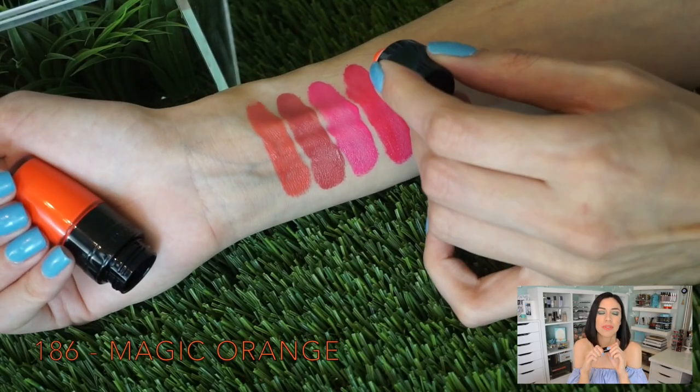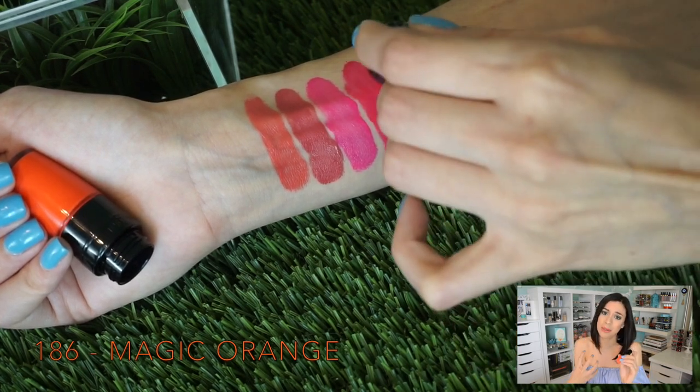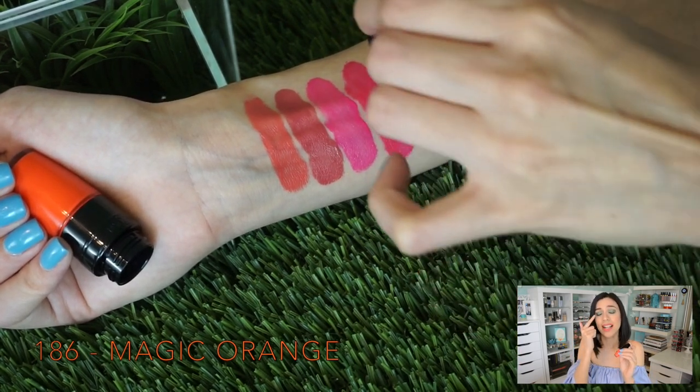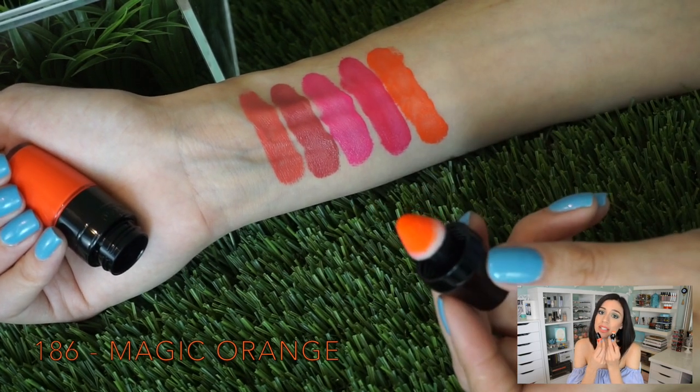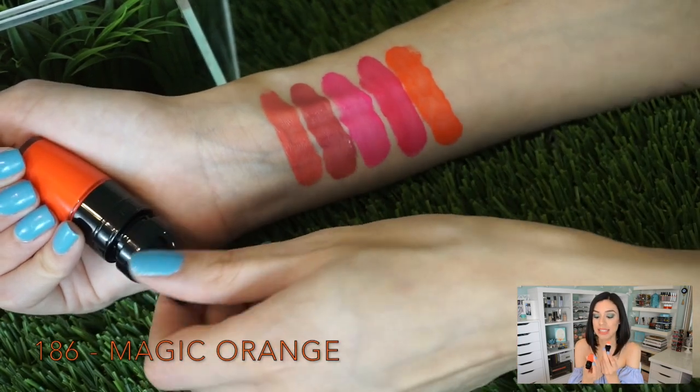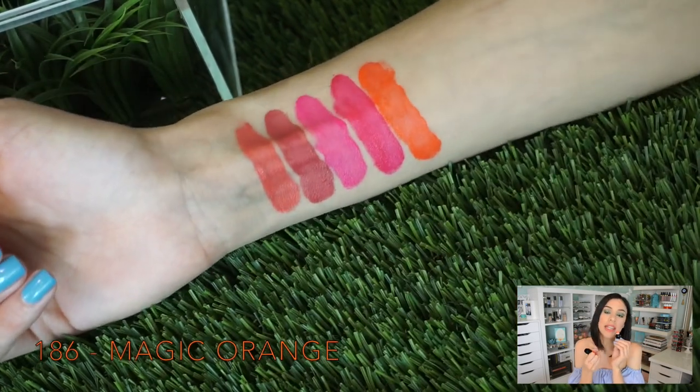Then we have orange. You guys know how I feel about orange lip colors — this is intense, it is bright, it is happy, it's amazing, it's beautiful. I secretly wanted to wear it instead of this one. It is 186 Magic Orange, and everything about this is magic, but it's definitely not for the faint of heart.